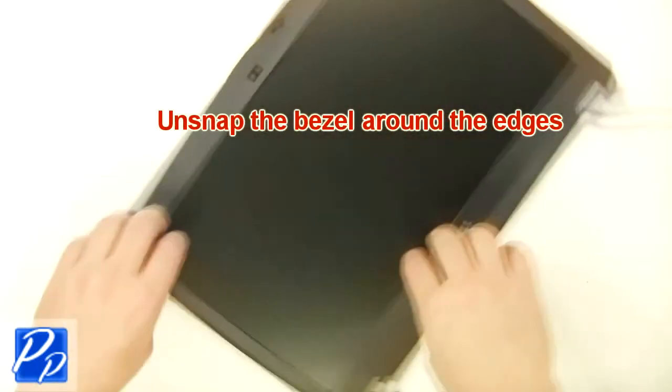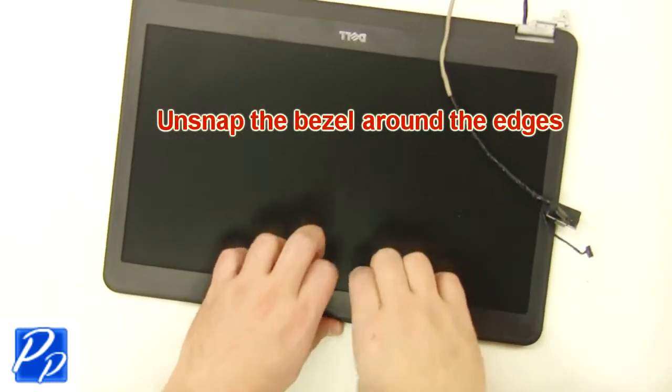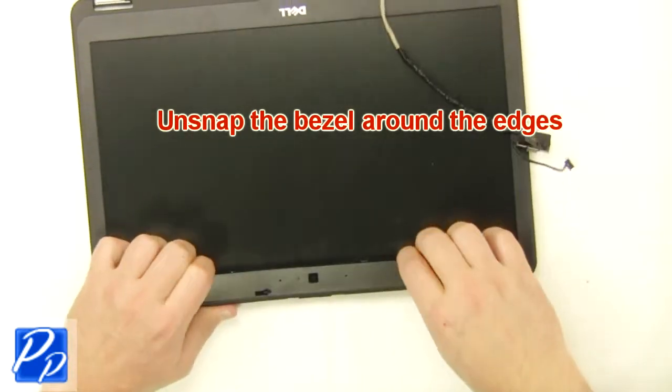Unsnap the bezel around the edges. Remove the communicator. Remove the door.